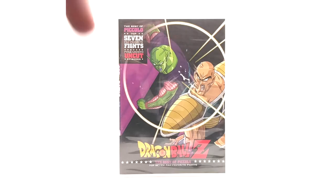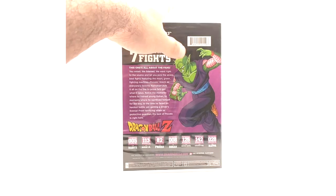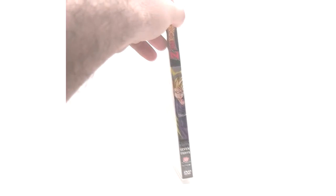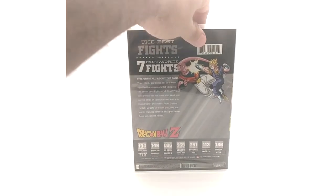I don't know why it's so rare, but it is. Here's the front, the spine — I love the spine — and the back. Piccolo's fights are: Raditz, Garlic Jr., Frieza, Gohan, apparently the driving school lesson, Imperfect Cell, and Napa. I guess they counted the driving lesson as a fight. The Top Seven Fights set is not just Gohan — it features Super Buu and Vegito on the back.